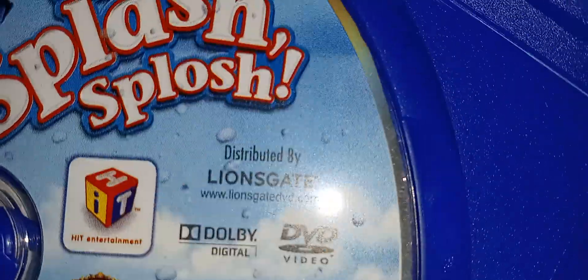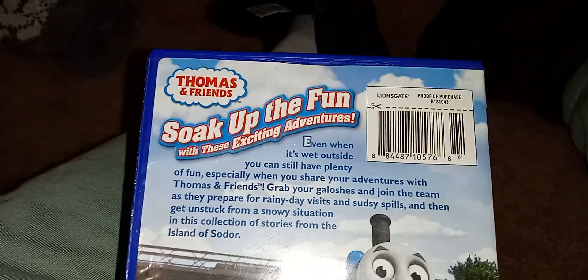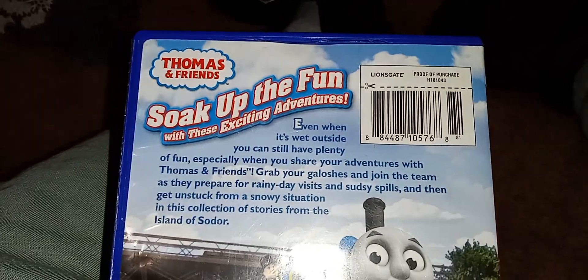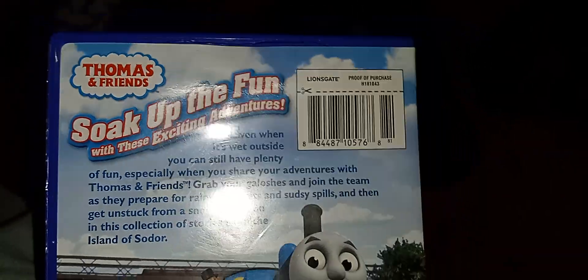Copyright 2010, blah blah blah, all that. And if you guys wanna read that, I mean, you can watch the video and read it. Soak up the fun with these excitement.